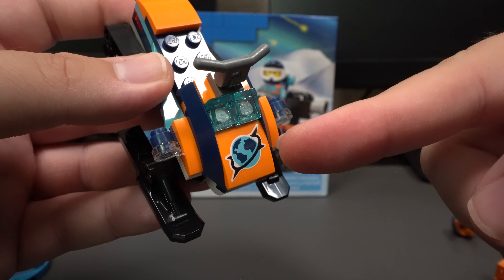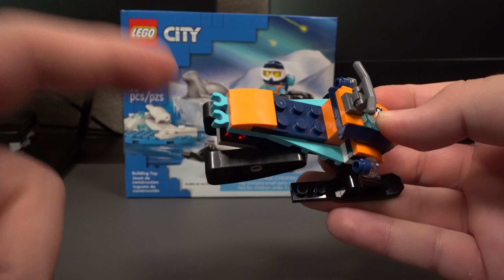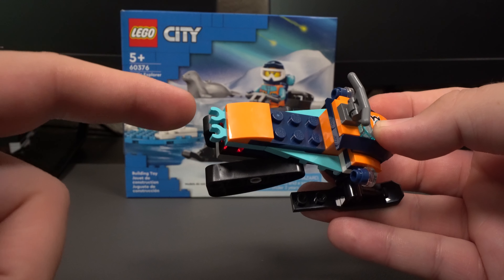Up in the front we do have this printed piece. On the back side, we have these clips, and these clips are actually for your camera, so that way you can bring it whenever you go on an adventure.